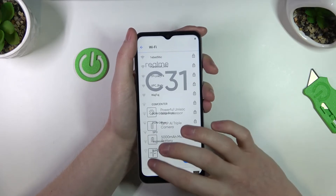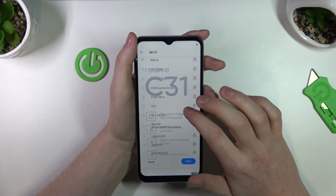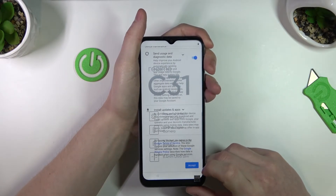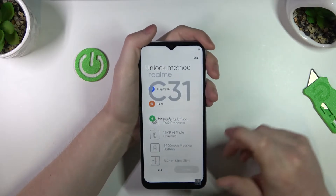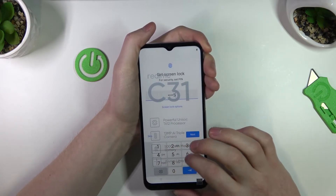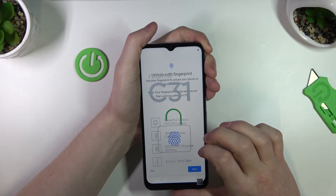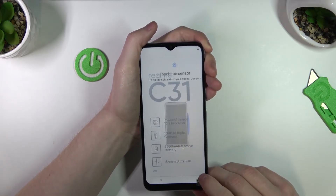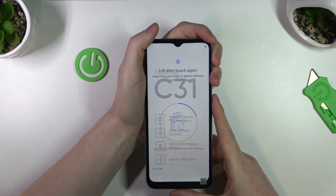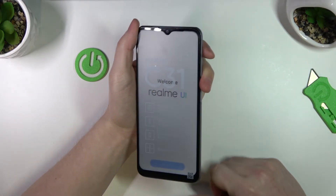We connected to Wi-Fi. There's a fingerprint scanner, so let's try that. Set the screen lock. As I said, it's located right here — let's just put our finger and scan it. Not sure what happened but let's just skip that. We've established that the fingerprint scanner is right here.